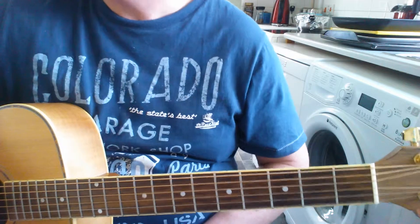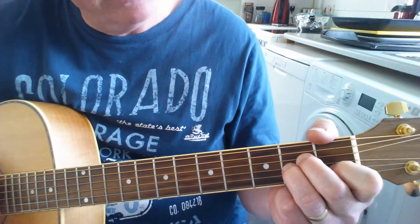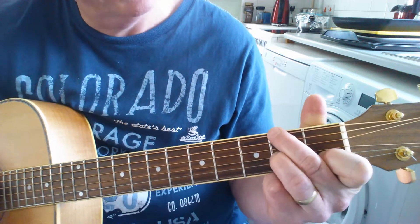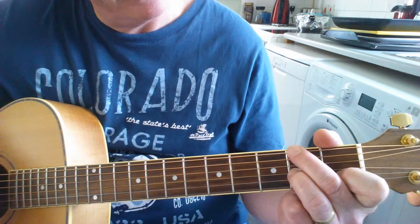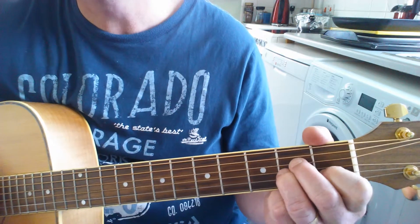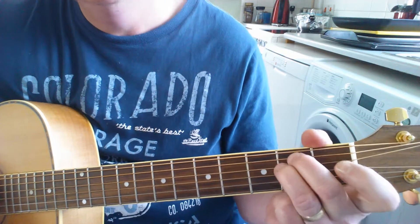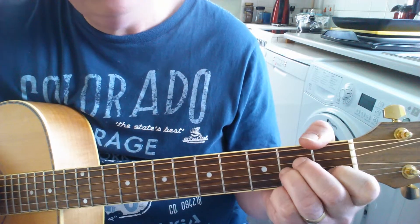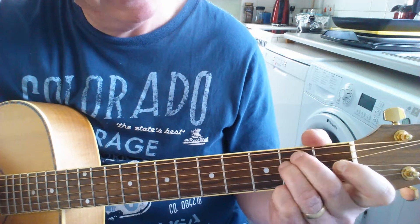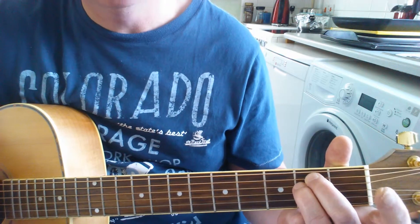Let's have a go at the intro. It starts off with an A minor, and then I'm going to take this middle finger and put it on the top string second fret, and then I'm going to move to an E minor. Mute that bass string on the A minor, but then accentuate it when you bring your middle finger up. E minor, and then for the intro I'm going to walk up this bass line.